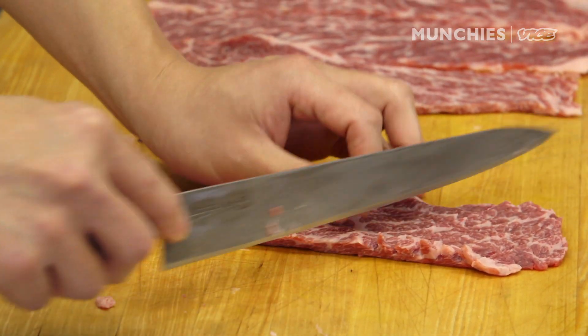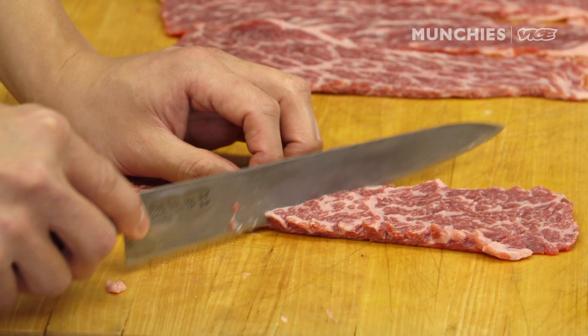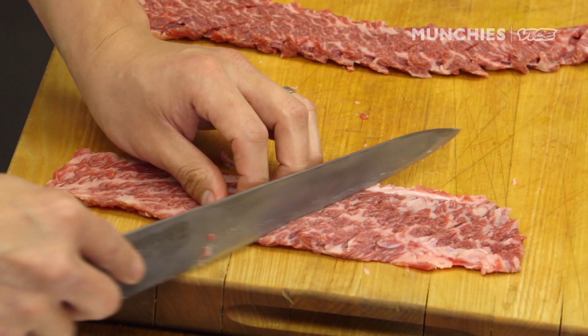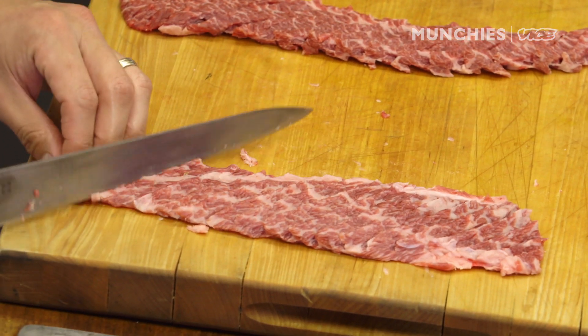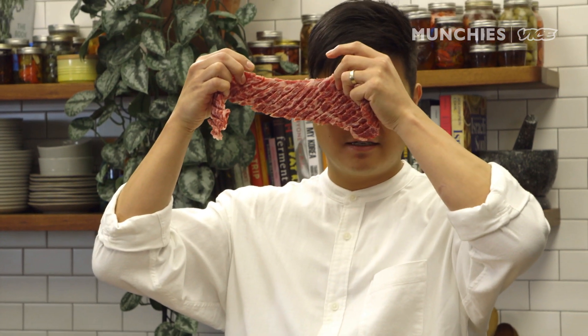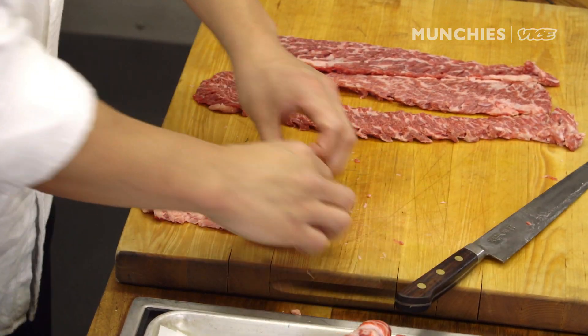From here we're going to cut the beef on a diagonal — gently push, you don't want to cut it all the way through. We're going to flip it over. If you do it correctly, it's going to stretch like an accordion and kind of spread out.